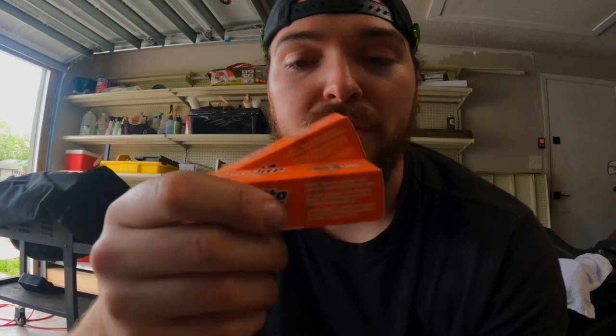You'll need a 5/8 spark plug socket or just a 5/8 socket or wrench, a set of spark plugs — these are Auto Light 4164s; typically I run NGKs but I had these on the shelf — and a spark plug gapping tool or a set of feeler gauges. These are only like a couple bucks at Harbor Freight and pretty much every auto parts store.